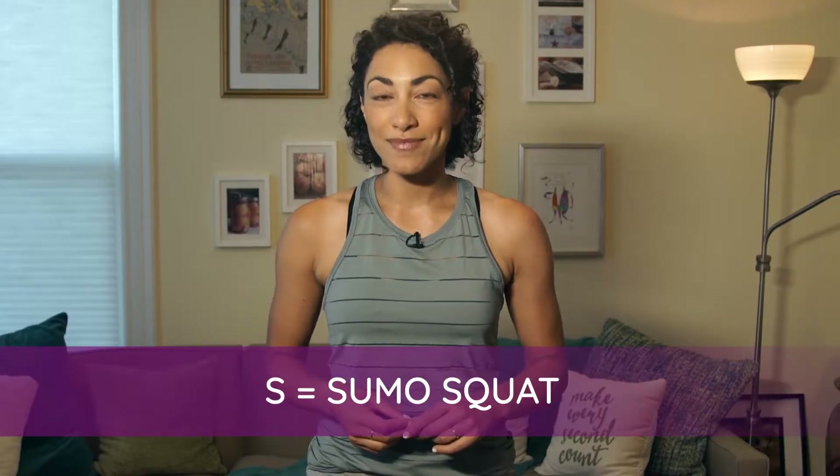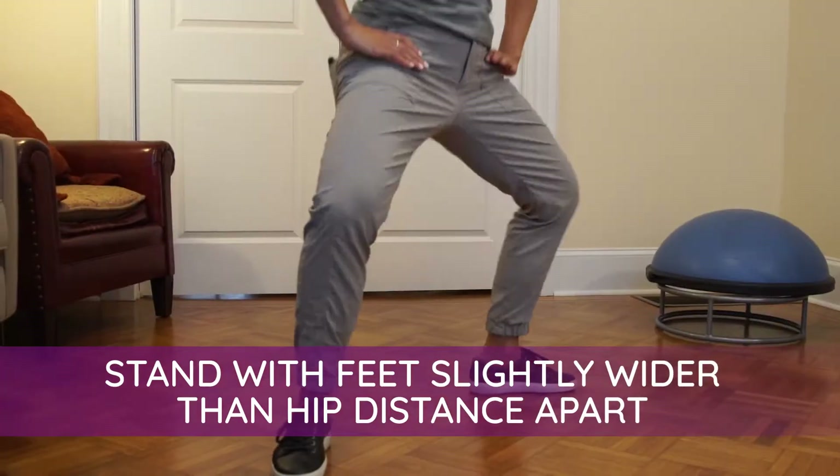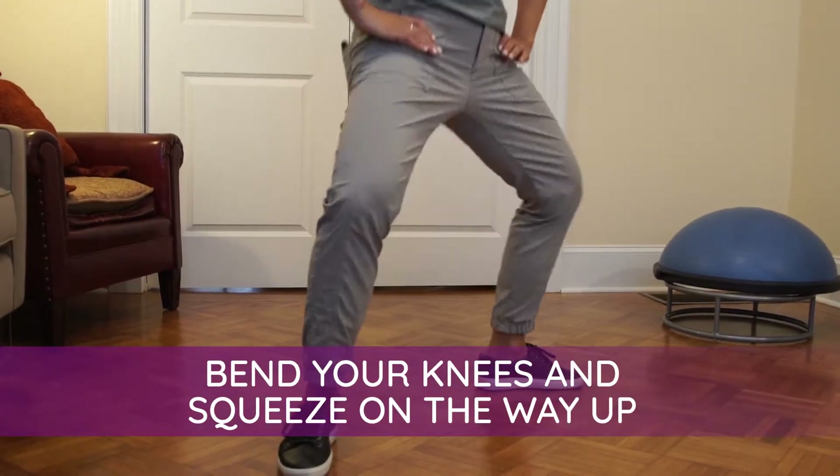S is for sumo squat. You're going to stand with your feet slightly wider than hip distance apart with those toes pointed out. Bend your knees and then squeeze on the way up. This is kind of like a second position plie if you're familiar with ballet moves.